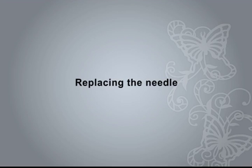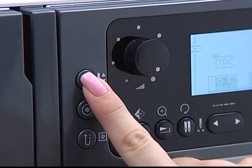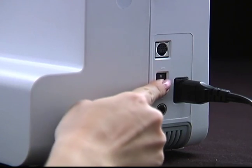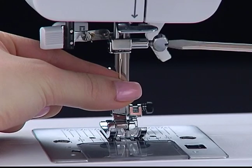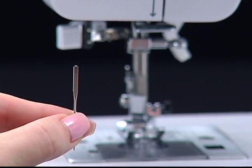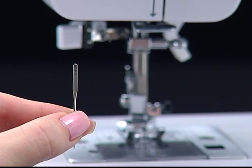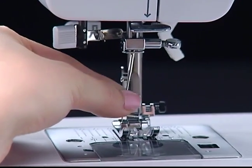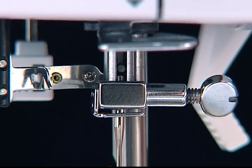Replacing the needle. Press the needle up/down button to raise the needle. Turn off the power switch. Loosen the clamp screw and remove the needle. Position the needle with the flat side of the shaft facing towards the back. Insert it as far up as it will go, then tighten the screw.